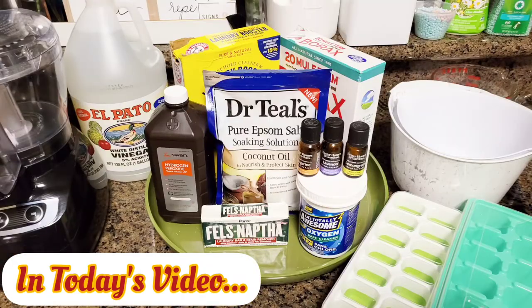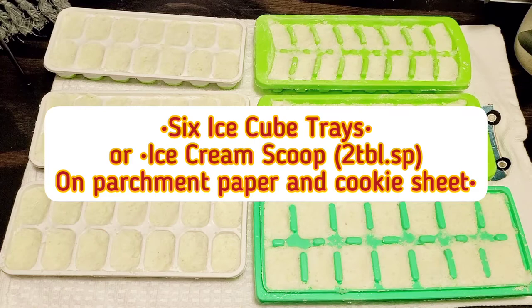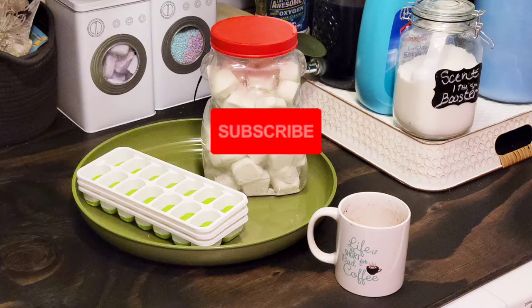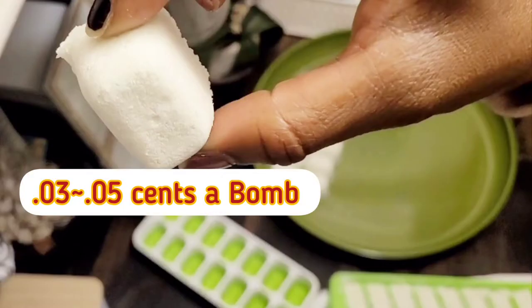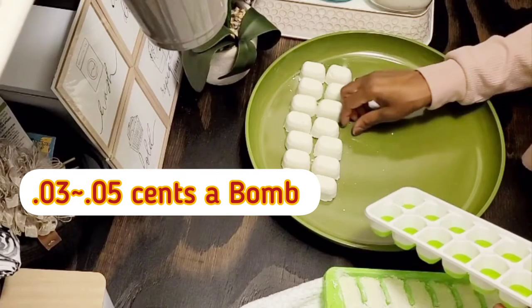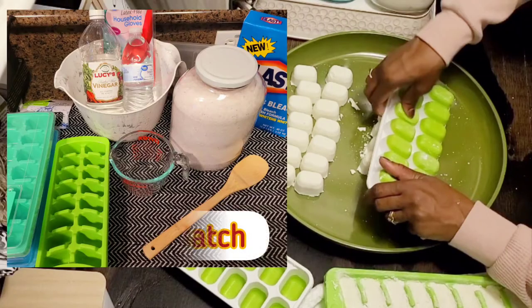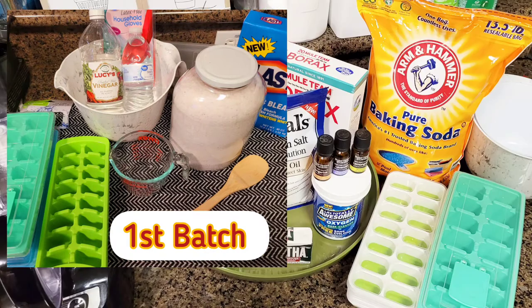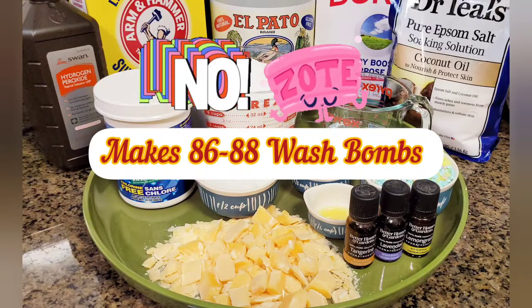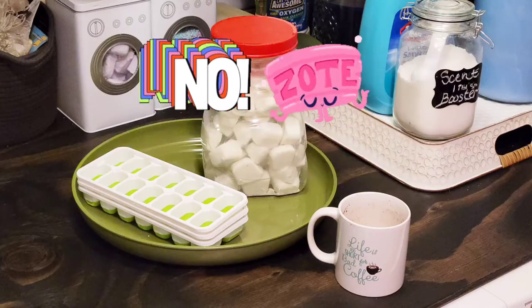Look at these — all made with ice cube trays, perfect laundry wash bombs that cost hardly nothing. It takes about 30 minutes to make and about 8 to 24 hours to set. I'm going to give you a step-by-step guide. This is almost the same process as my homemade laundry detergent. My first batch was with my own homemade line — I just added the vinegar, not the peroxide. So I have two versions: one for colors and one for whites.